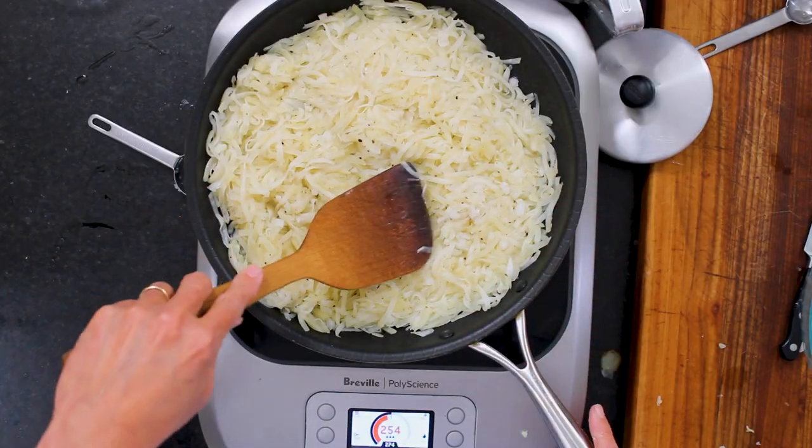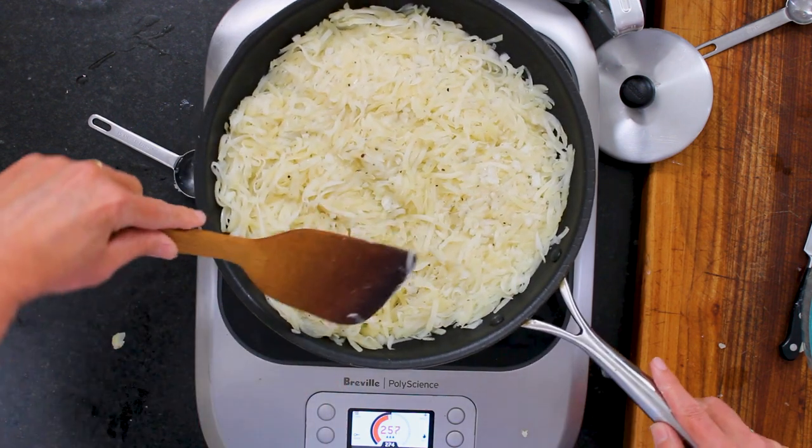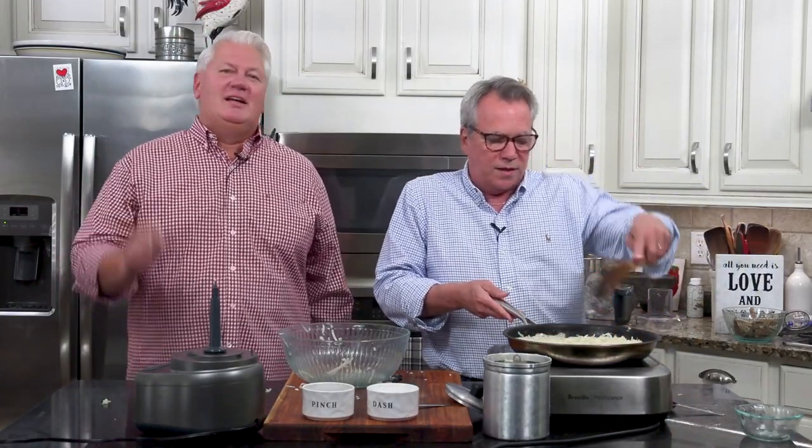Depending on the heat of your skillet, this is going to take about 15 to 20 minutes per side — and then we're going to quarter it and flip it. I grew up in a truck stop basically, and like I said, these rival anything. They're amazing because they're crispy on the outside; it just brings back memories. They're smelling so good.